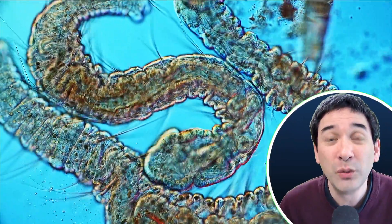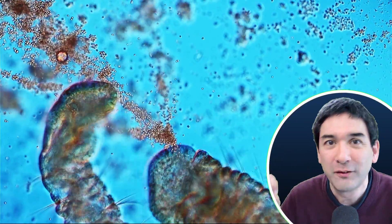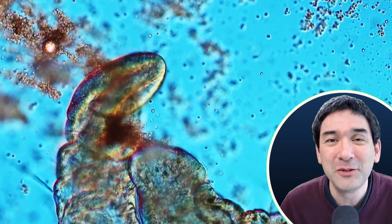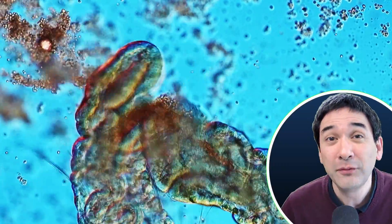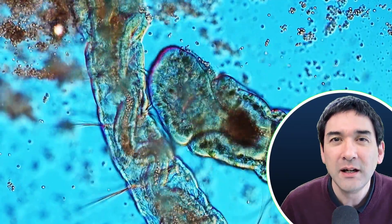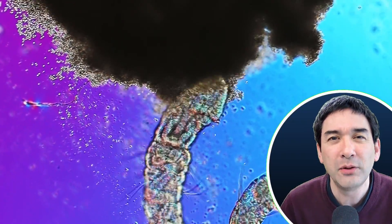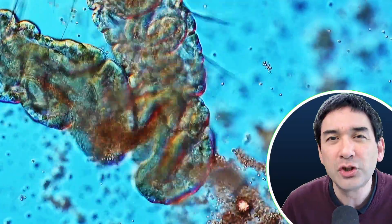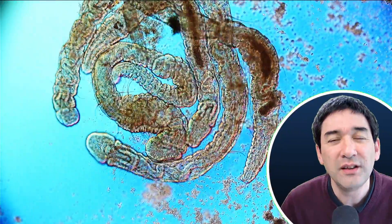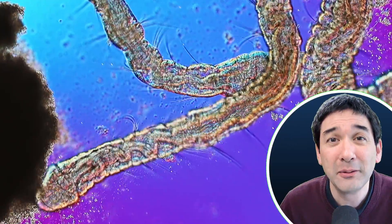There was actually even one case where one worm was trying to eat the yeast, and then a second worm came along and just stole the food right out of the mouth of the first worm. I also noticed that some of the yeast cells were kind of sticking together quite a bit — it was almost like they were in a layer of slime or mucus. Normally yeast doesn't do that; when you put yeast into water it dissolves completely. But here some yeast cells were still sticking together, which shows that the worms are apparently producing some kind of mucus that causes things to stick together. That's something I had not seen before.